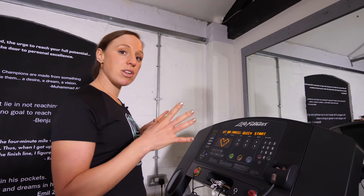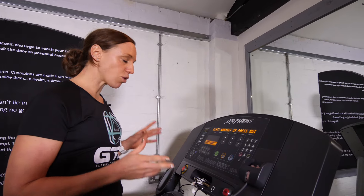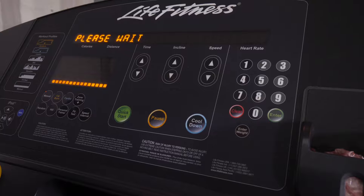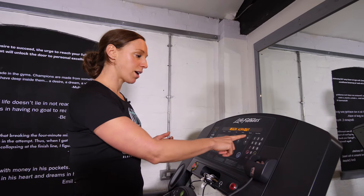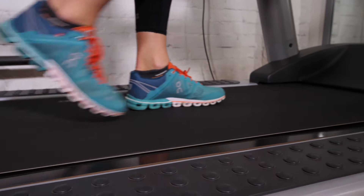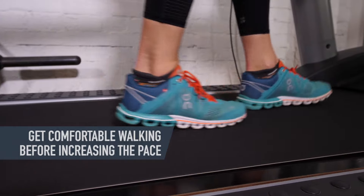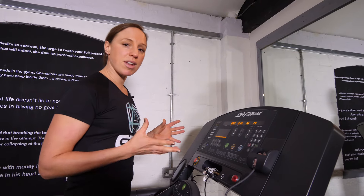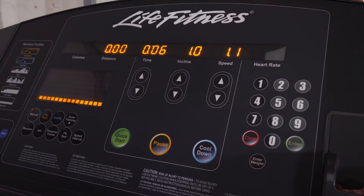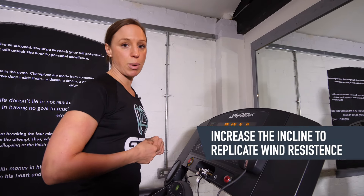Every treadmill can be a little bit different, so just familiarise yourself, but pretty much all treadmills will have a quick start button. Press that, it turns it on, and then to start moving, increase the speed just a little bit. Nice and slow to start with to get a little bit of movement, and then you can add in the incline. As a rule of thumb, it's good to have a 1% incline, as that roughly replicates the same amount of effort as running on the flat outdoors, because inside you don't have the wind resistance.